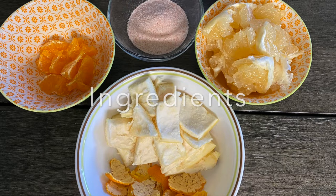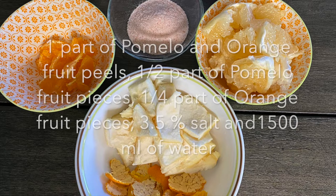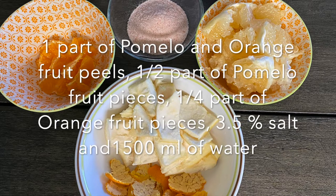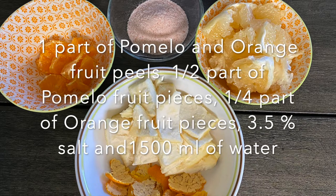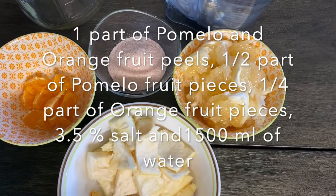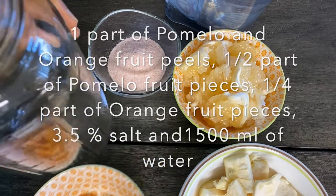The ingredients required to make this probiotic are: one part of pomelo and orange peels, half part of pomelo pulp, quarter part of orange pulp, 3.5% salt, and 1500 ml of water. The process of making is very simple — just take a sterilized glass jar and add all the ingredients.